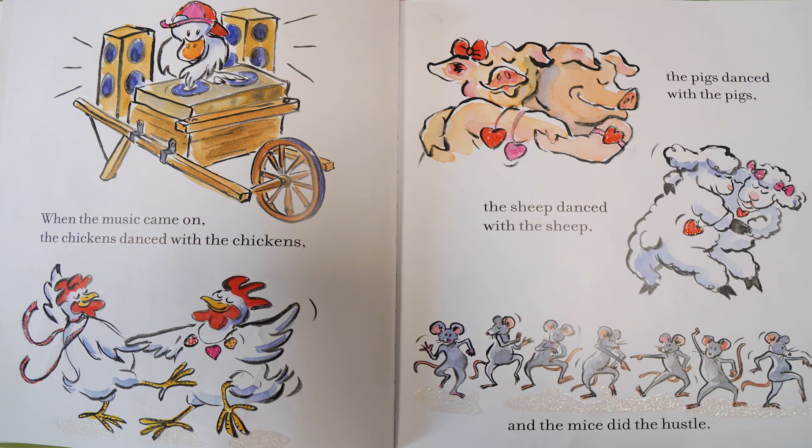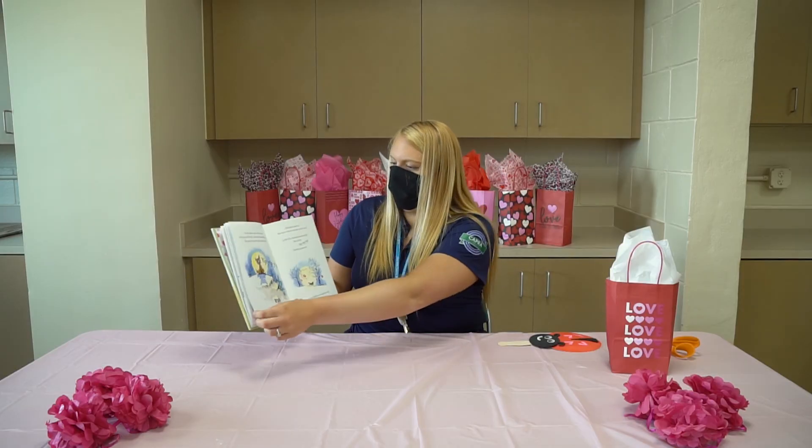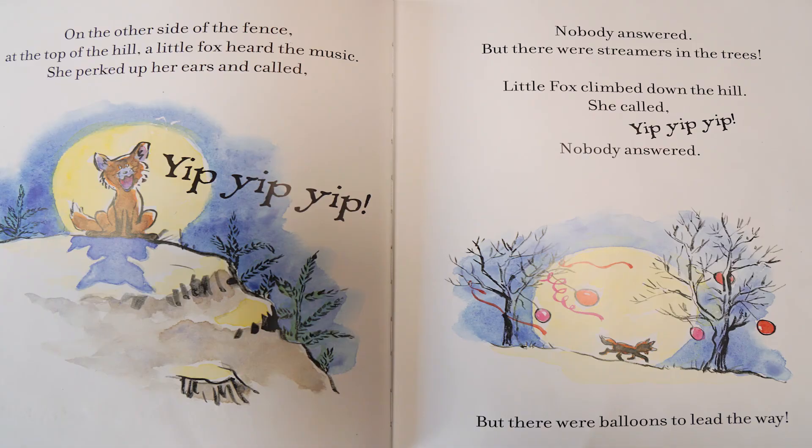When the music came on, the chickens danced with the chickens, the pigs danced with the pigs, the sheep danced with the sheep, and the mice did the hustle. On the other side of the fence, at the top of the hill, a little fox heard the music. She perked her head up, her ears, and called yip, yip, yip. Nobody answered.